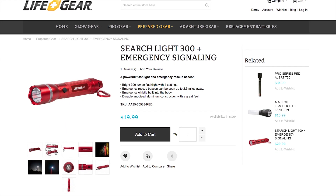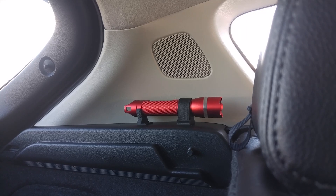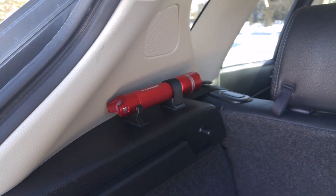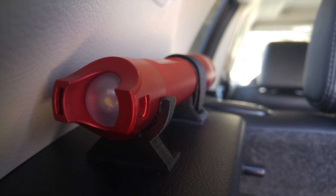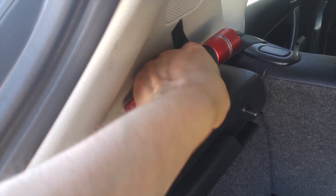The next flashlight has more lumens than all the others combined, and that's this LifeGear searchlight which has 300 lumens. It's installed opposite the glow flashlight on the same plastic trim ledge, but on the driver's side in the rear hatch area. Like the glow flashlight, it's also accessible from either the rear hatch or through the driver's side rear passenger door. This light is from LifeGear's prepared gear line and features a more durable anodized aluminum construction. It has your typical high and low modes as well as a red flasher, and on the back it has an emergency rescue beacon that the manufacturer claims can be seen from up to 2.5 miles away. The bracket is a simpler 2-piece design, 3D printed and installed using double-sided foam tape. Simply pull on the velcro strap to remove.